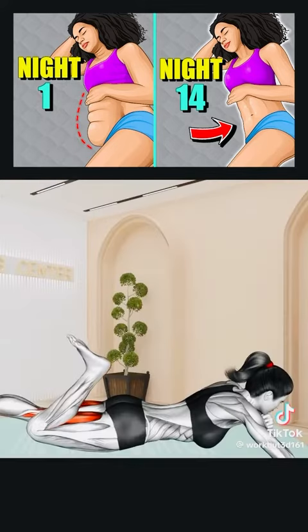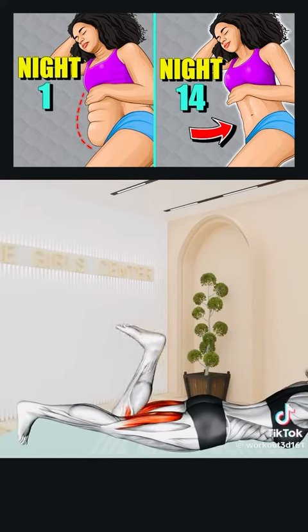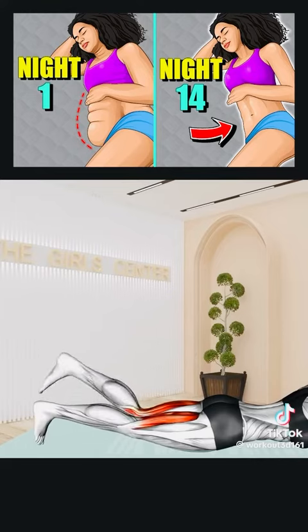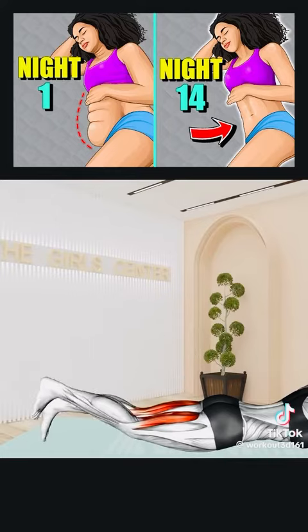Next exercise: Lie prone with legs extended, supporting your upper body on your forearms. Bend your left knee toward your buttocks, then your right knee. Alternate legs for 20 seconds. Rest.